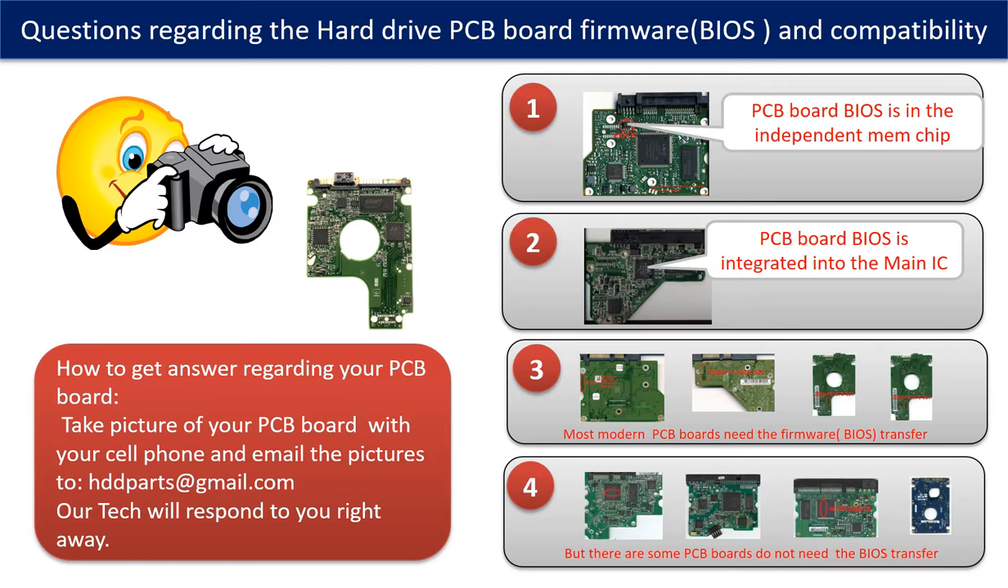Some PCB board BIOS are in the independent memory chip, as the first picture shows. Most of the modern hard drive PCB boards need to do the BIOS transfer before swapping the PCB board. Even if the donor boards are identical with the original boards in hardware, we still have to transfer the BIOS from the original board to the donor board so that the donor board can work on the original hard drive. The third picture shows some of these PCB boards.